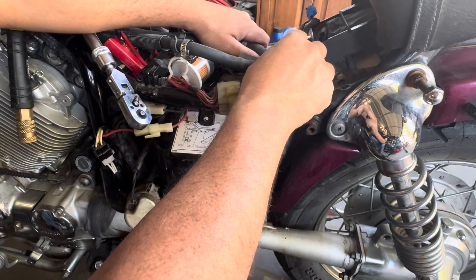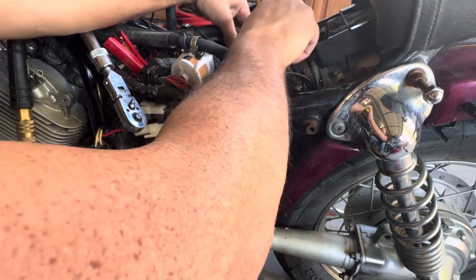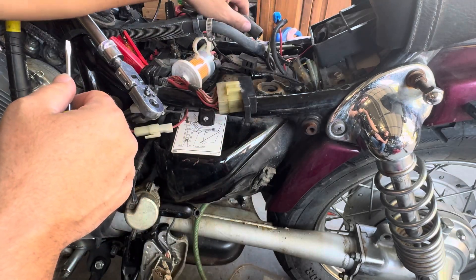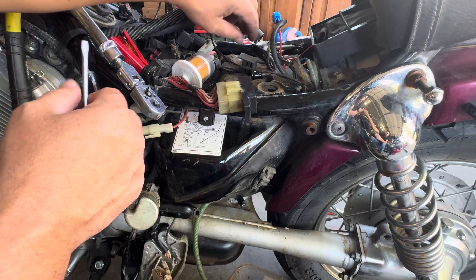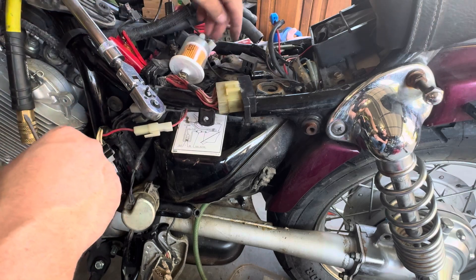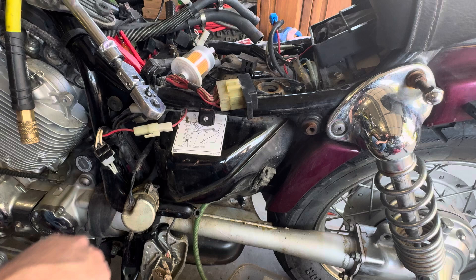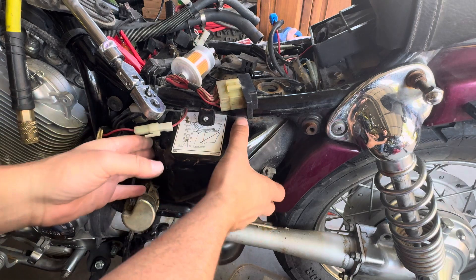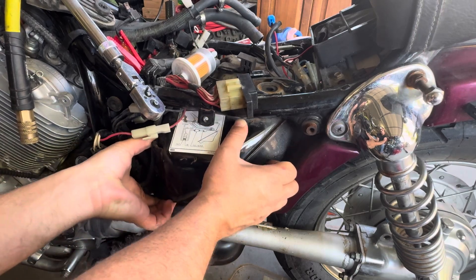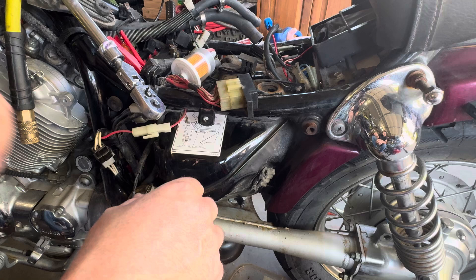I tried blowing out the tank — I put vinegar in the tank and everything — but you just can't get everything out. I just want to make sure everything gets out of the tank before putting new fuel in it. I'd hate to put it all back together after cleaning and rebuilding the carburetor, and then have to clean the carburetor again.